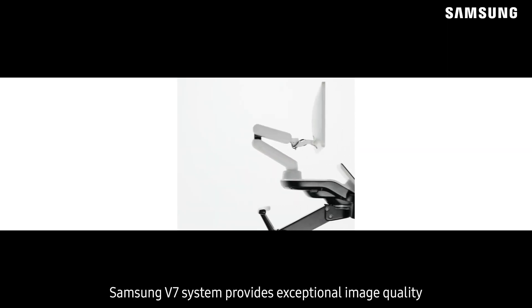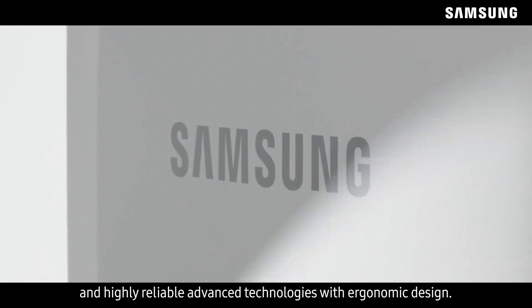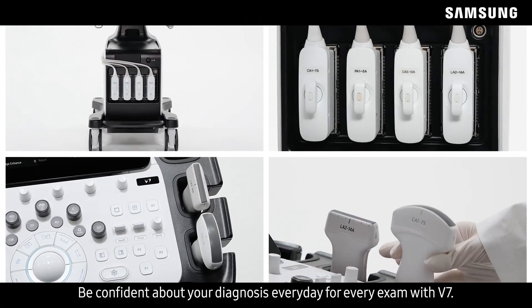Samsung V7 provides exceptional image quality and highly reliable advanced technologies with ergonomic design. Be confident about your diagnosis every day for every exam with V7.